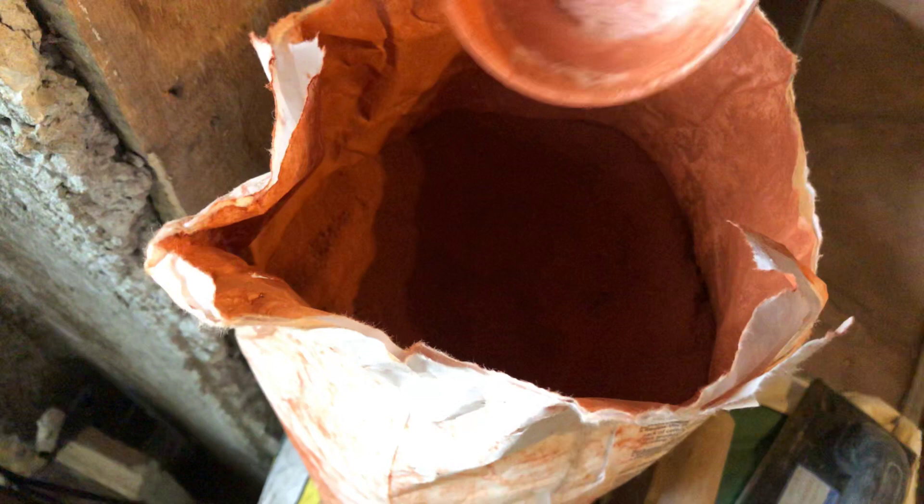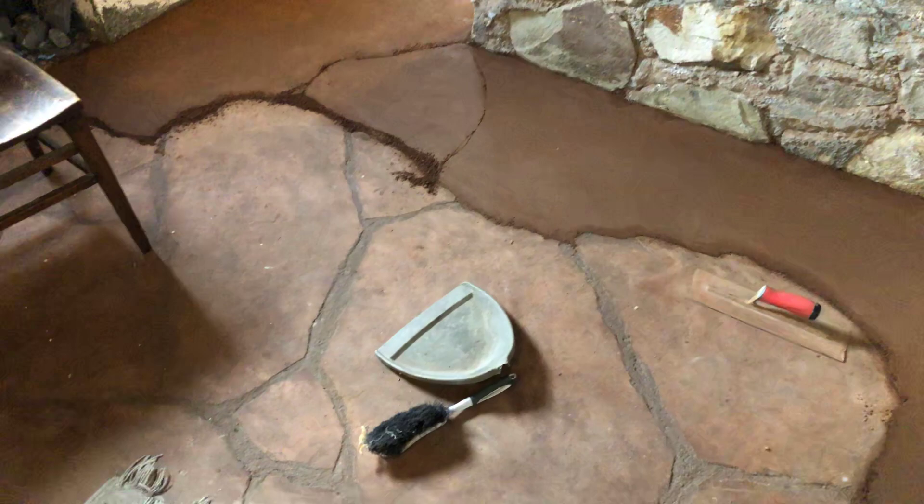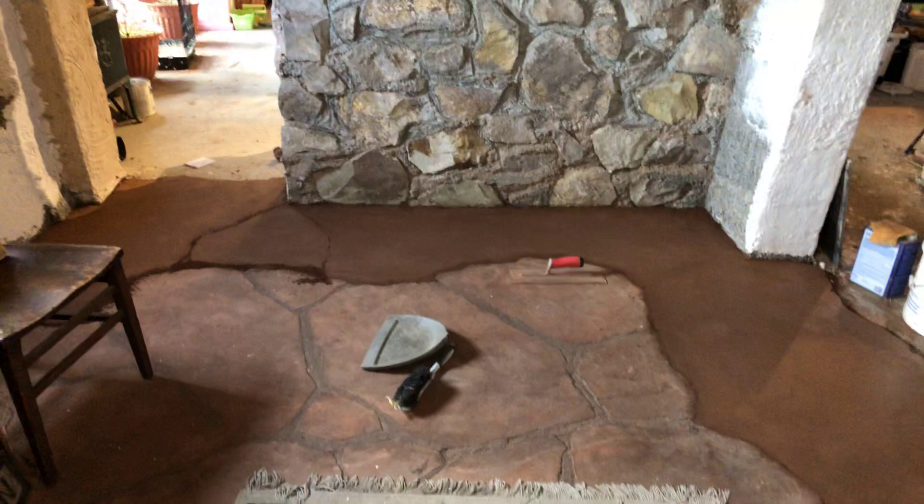To each bag that I mix in a wheelbarrow — because a cement mixer doesn't do a good job of it — I add a couple scoops of colorant. I just came up with this; there's no recipe I found. I do about two scoops per bag. I could do one and it would be a little more brown, or four and it would be more red. Two scoops gives me that in-between brown-and-red color, so I just decided to stick with that for the coloring.